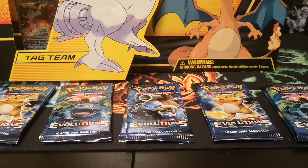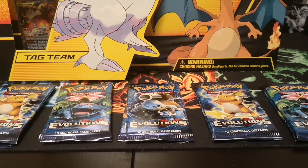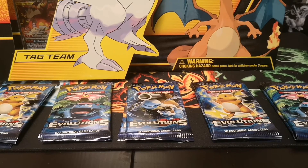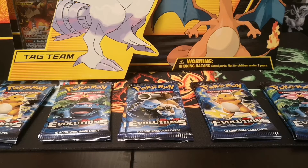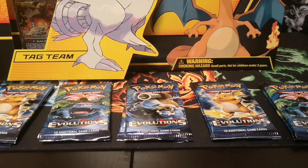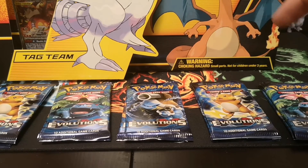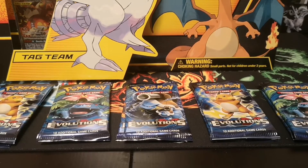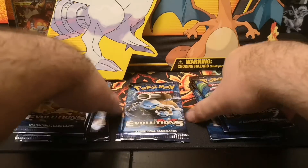Welcome back to the video. Today we have the last of my Black Friday goodies. I picked up the Reshiram Charizard GX box finally, and we also picked up 10 Evolutions packs to go with it because we're still on the hunt for some Charizards from here.